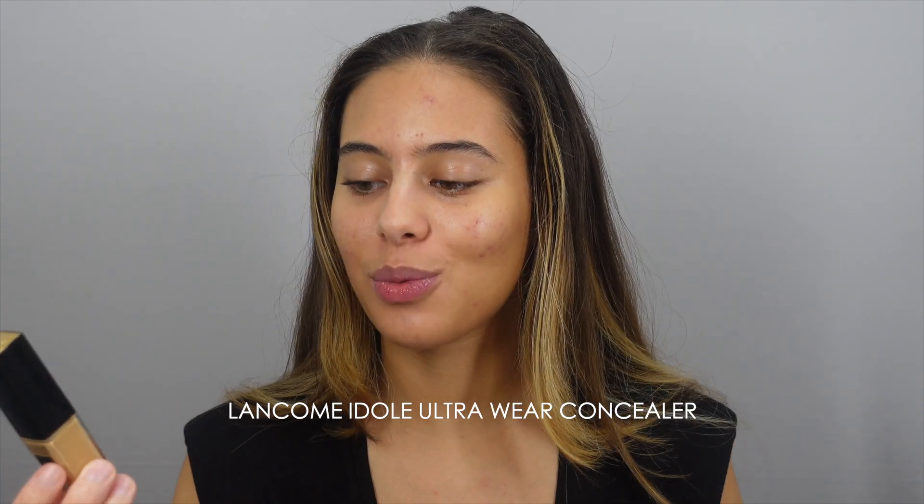Now concealer. Concealer depends on how I'm feeling that day — sometimes I do two, sometimes I do one. Today I'm going to show you the two-concealer way. So the first one I take is the Lancôme Idôle Ultra Wear Concealer. This shade is much more peachy than my undertone, and it's a good concealer to cancel out the darkness I get, especially on the inside of my eye. That's why I use two.